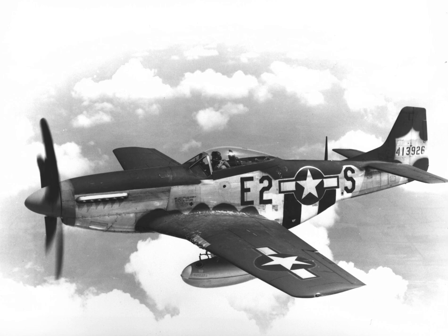This aircraft, painted as P-51D-15-NA Serial No. 44-15174, is on display at the National Museum of the United States Air Force, Wright-Patterson AFB, in Dayton, Ohio.